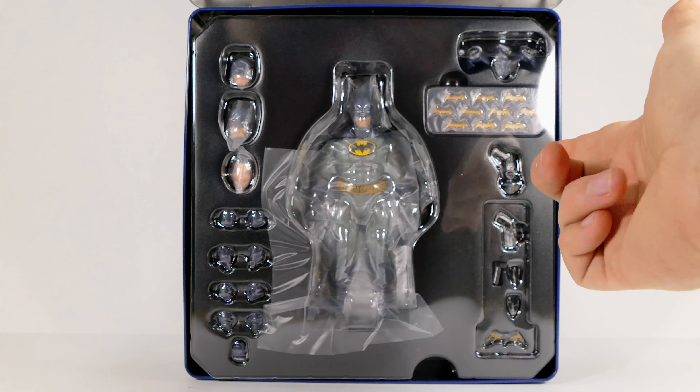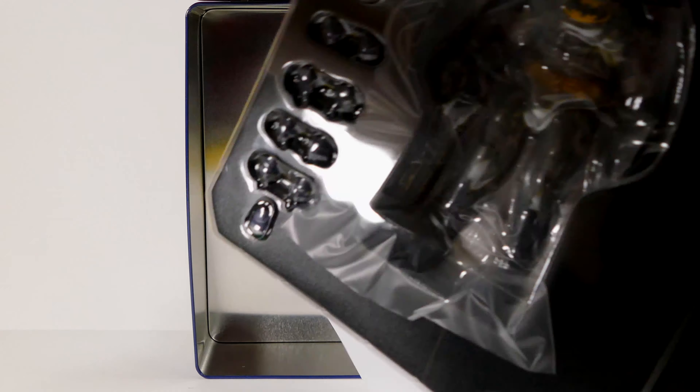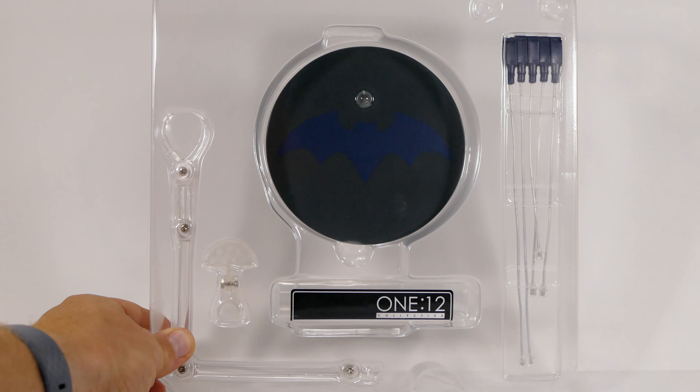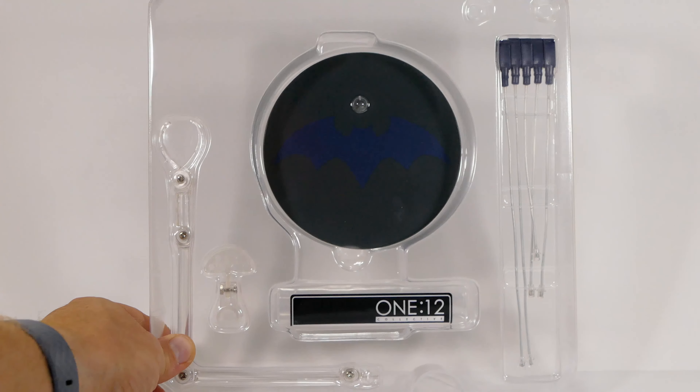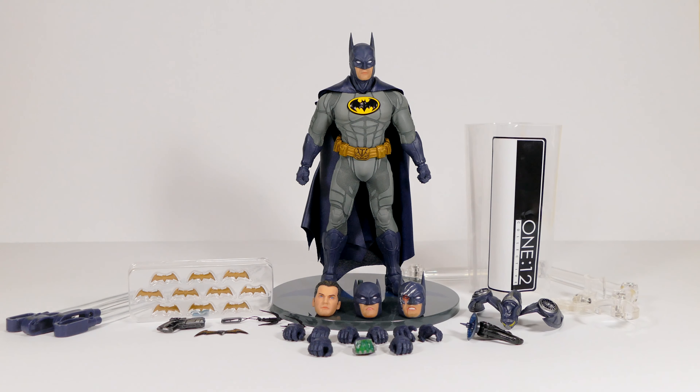Opening the tin up, in the first layer we have the figure with all the accessories in a bubble tray. Pulling it out of the tin, the second layer contains the base, the bag, the wing clips, and the arm that goes with the stand. Now we can see everything laid out of the package — and boy, there is a lot of it.